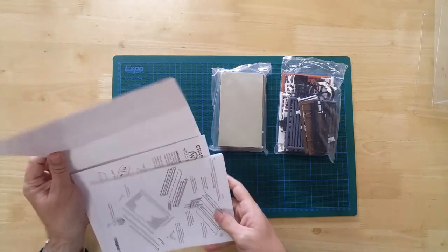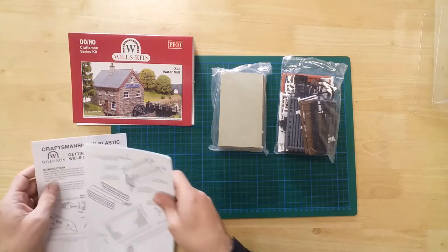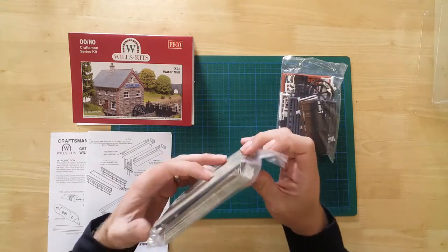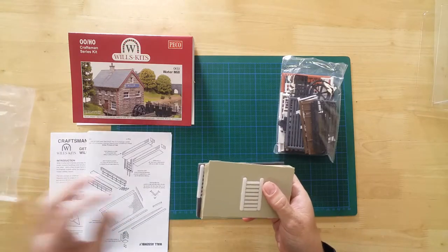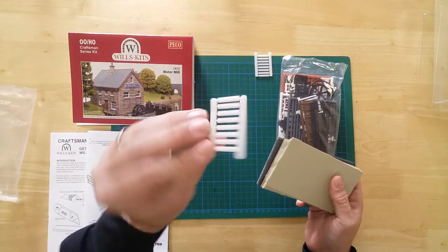In the box, you will find the materials needed to craft and construct the kit. The first bag contains injection molded sheets for walls and roofs.